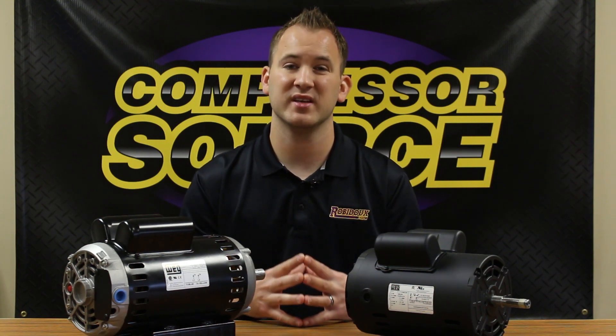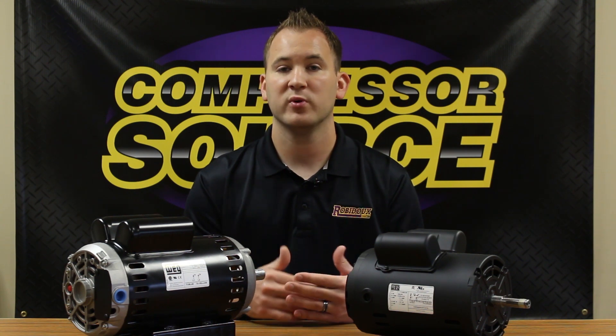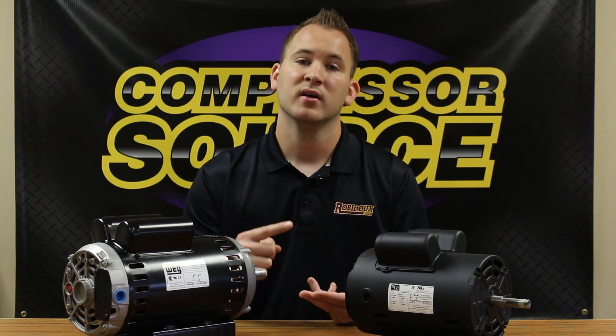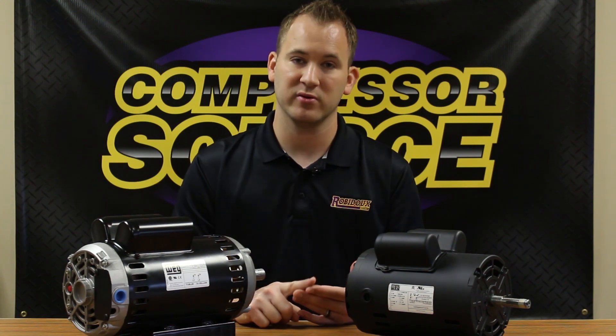Hi, this is Jamie with CompressorSource. In this video, we are going to go over commonly asked questions we get when replacing electric motors on compressors and other equipment. We're going to be going over sizing, technical specifications, and other important things to look for when replacing your electric motor.